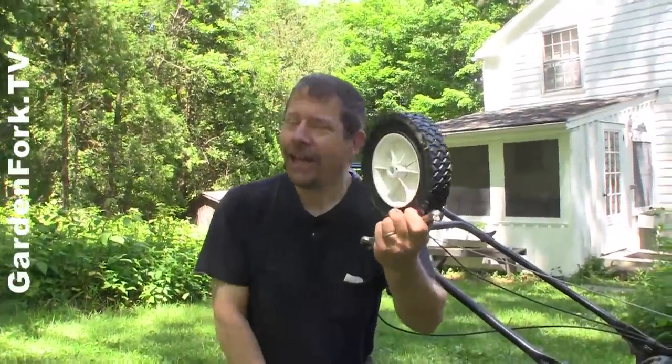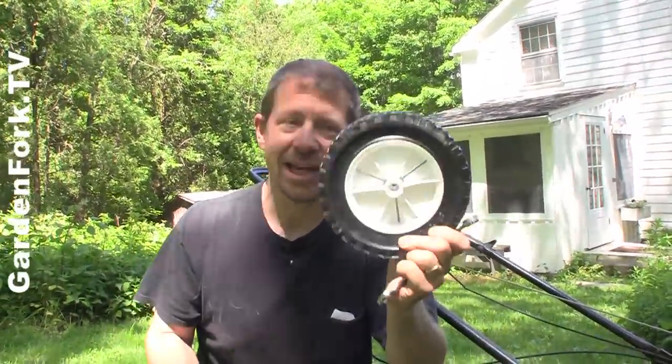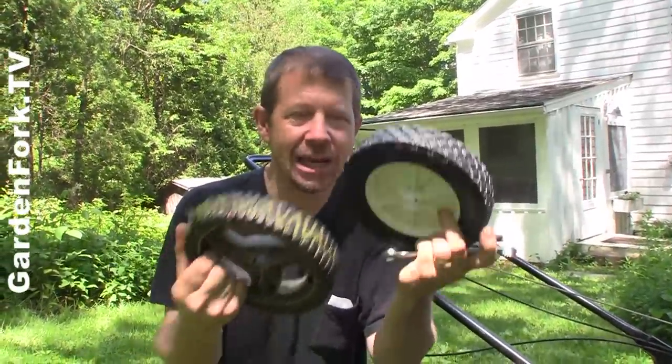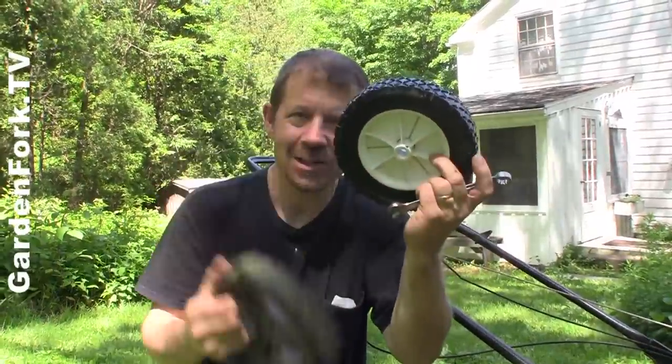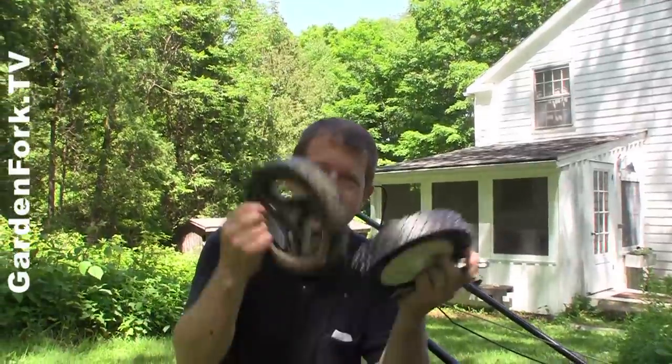Same size? Any hardware store that's worth its salt is going to have replacement wheels. These are pretty standard — it's an eight-inch wheel. Make sure they are the same diameter and the same shaft or axle size. Did you measure it first? Yeah, I brought the old one in and we made sure it was all good.